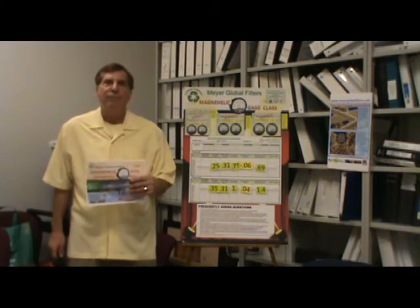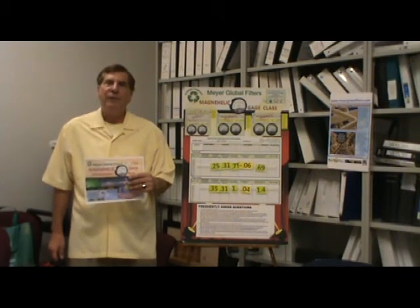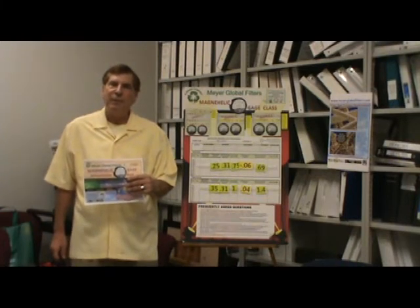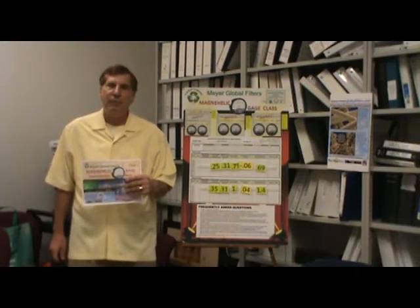Hi, I'm David Meyer, Meyer Global Filters. I'm here to invite you to our Magna Helic Gauge Classes. Go on our website at www.meyerglobalfilters.com and you can read more about this.